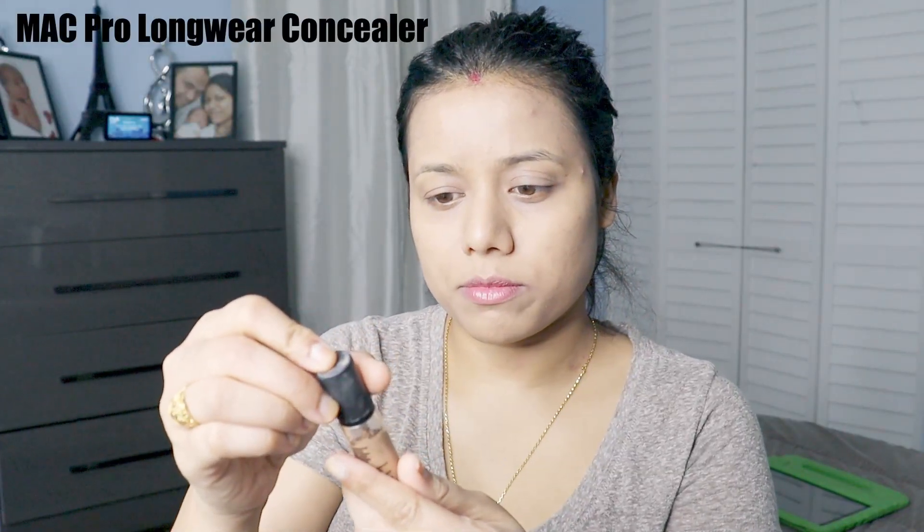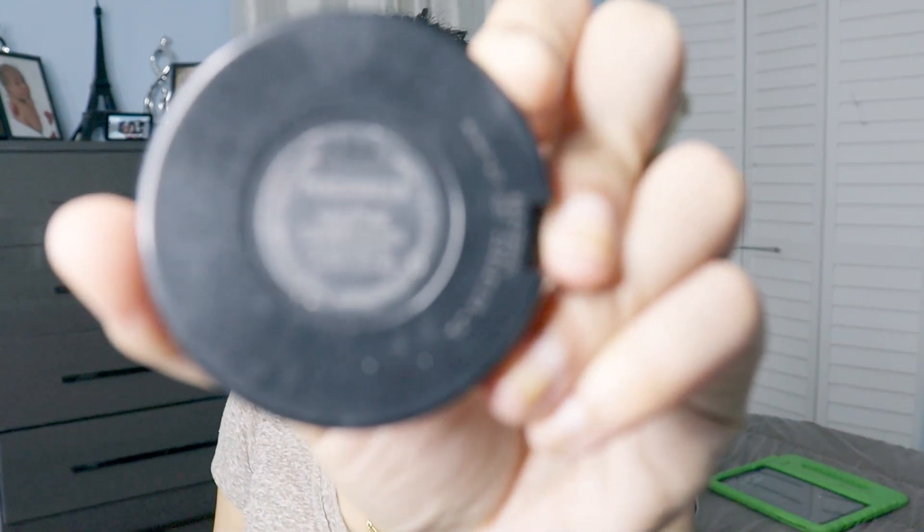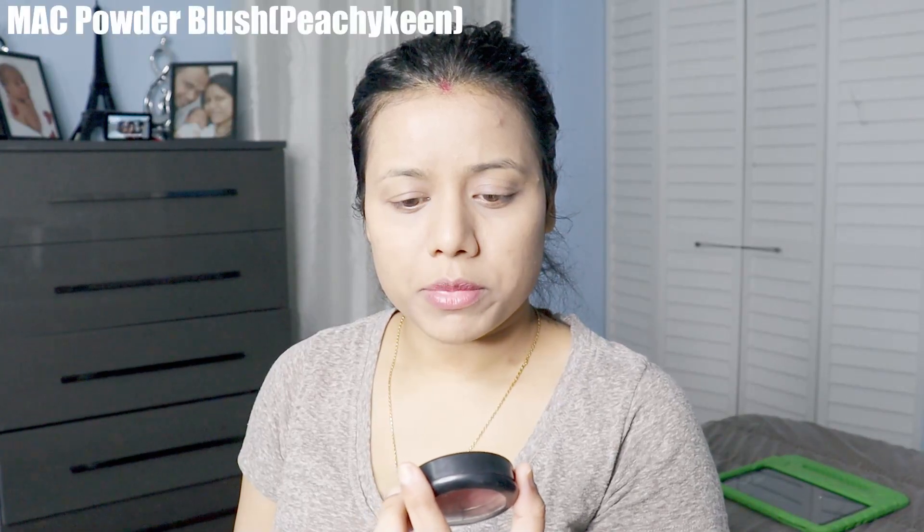I'm using this beauty blender to blend my foundation. For concealer, I'm using the MAC Pro Longwear Concealer. Now I'm using this Tarte palette, and for the eyes I'm using a Clinique eyeshadow palette — using this color.